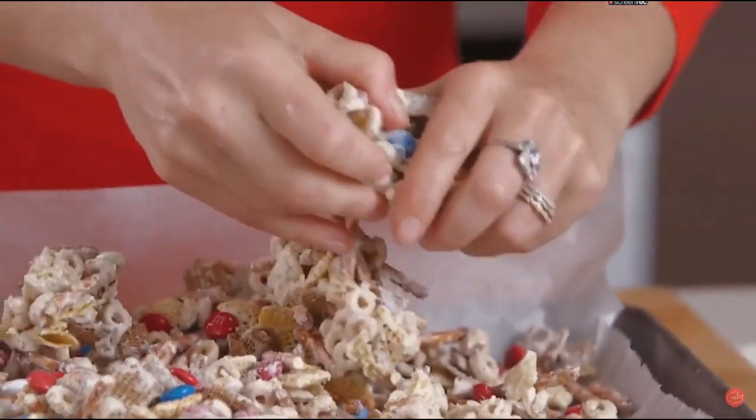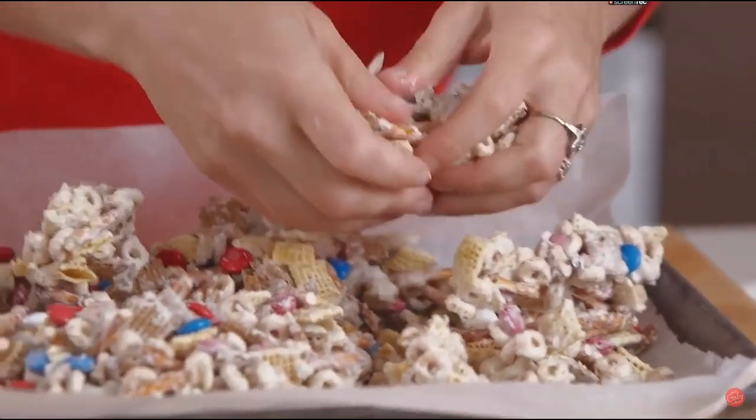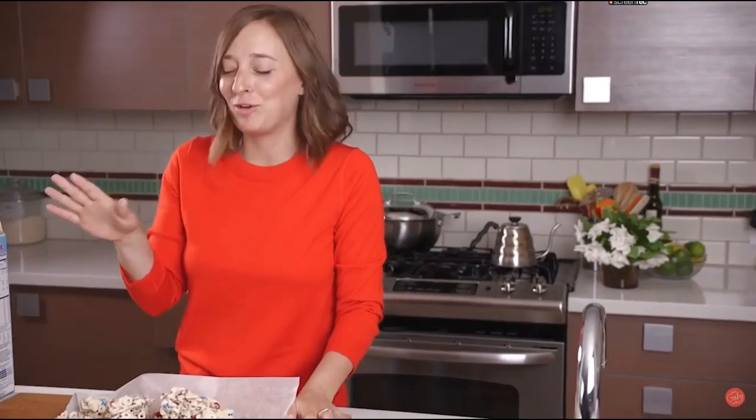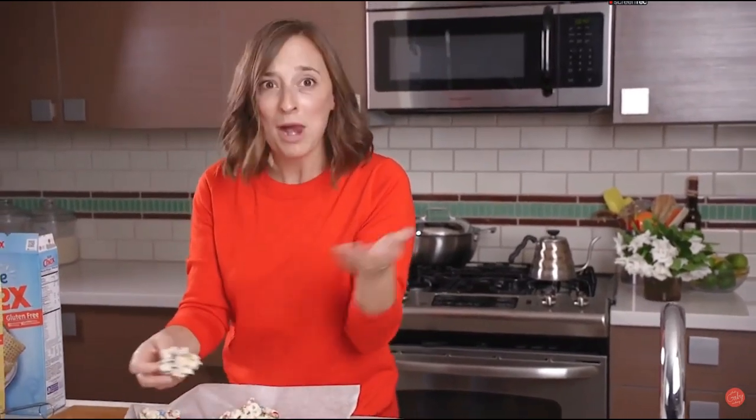People can eat it as an appetizer or as dessert. I mean, we have to try it, right? Mmm, I have a big piece. Literally, nothing makes me happier. How easy was that?